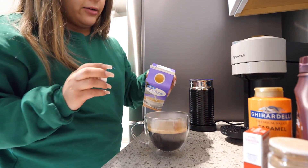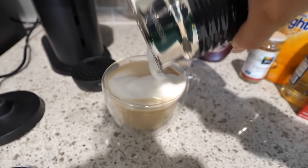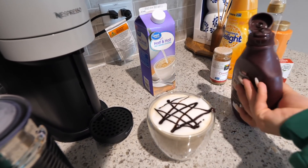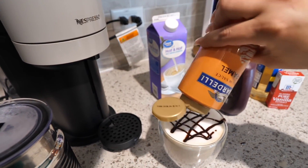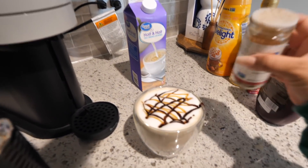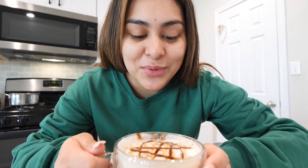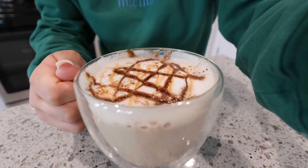The coffee is all done. Now I take a little bit more half and half, add it in, then some French vanilla syrup. Look at that! Now I'm going to drizzle some chocolate syrup on top — it looks so good. Then a little caramel sauce, and a little bit of cinnamon. I am all done with my coffee and it looks so beautiful and smells so good.